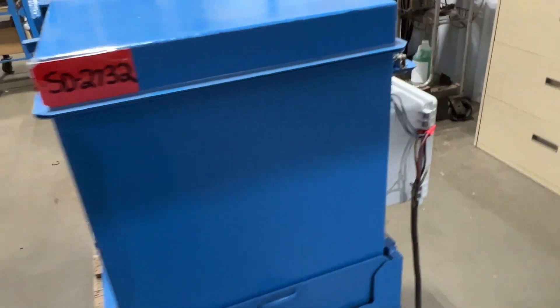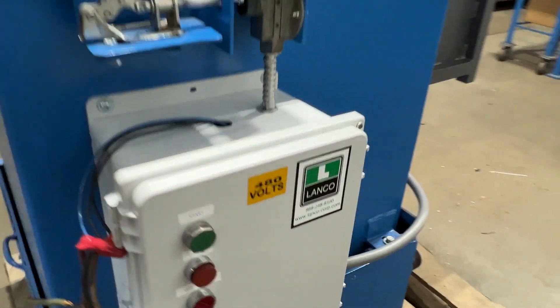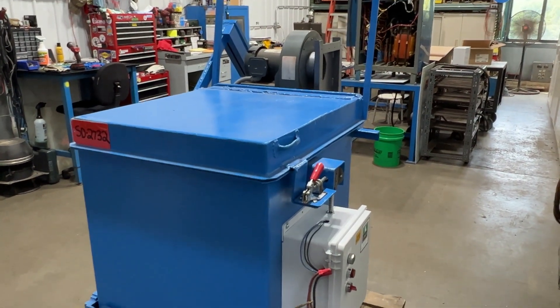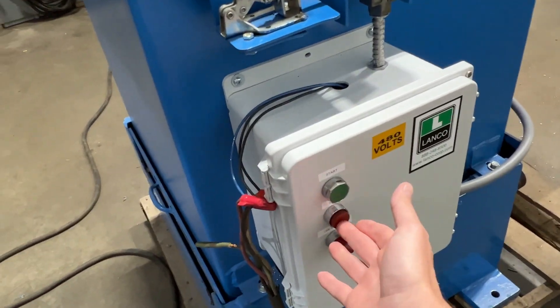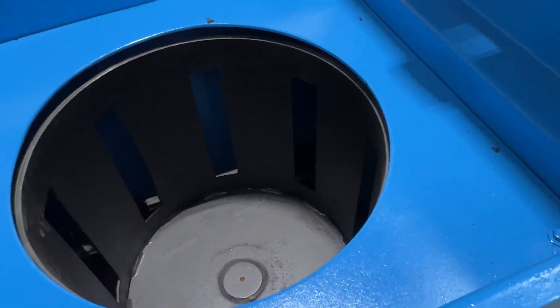Come back around here to start it up, then we'll take a look at the inside. Hit the start button and away we go — very nice, quiet machine. Flip over the safety lever here and take a look at the inside. There you go.